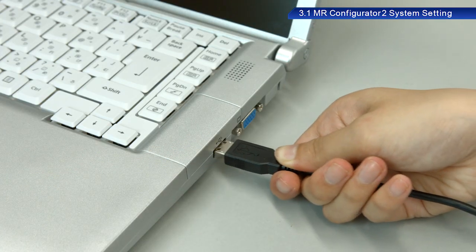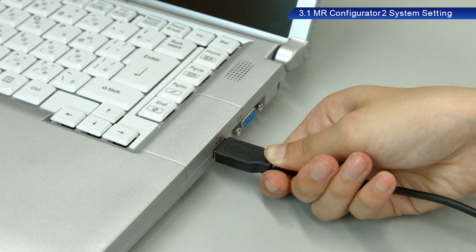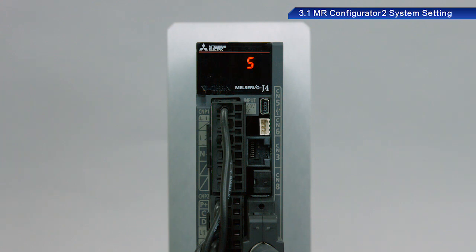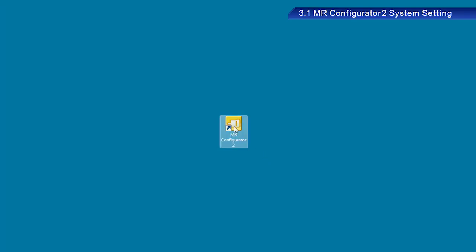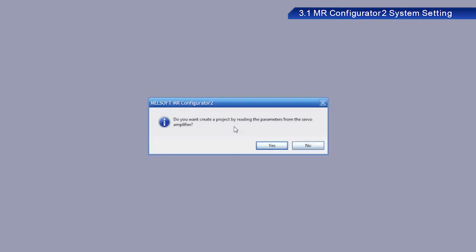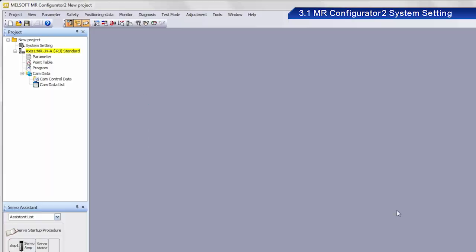Connect a USB cable between the AC servo and a PC. Turn on the power to the AC servo. Start MR Configurator 2 on your PC. A dialog box appears with the message: "Do you want to create a project by reading the parameters from the servo amplifier?" Please proceed to retrieve the data and click Yes.